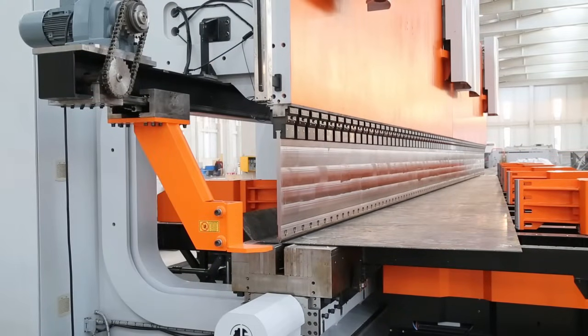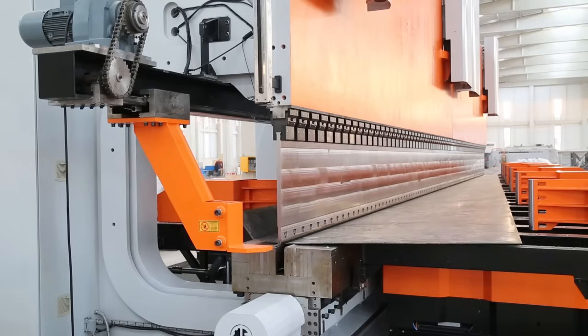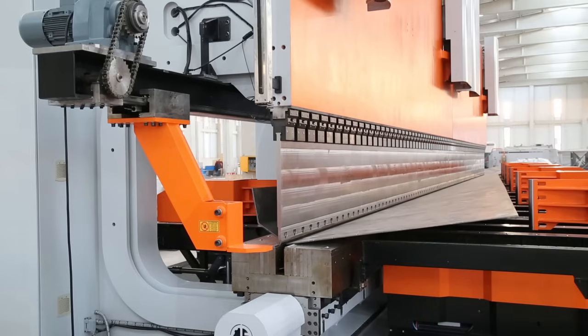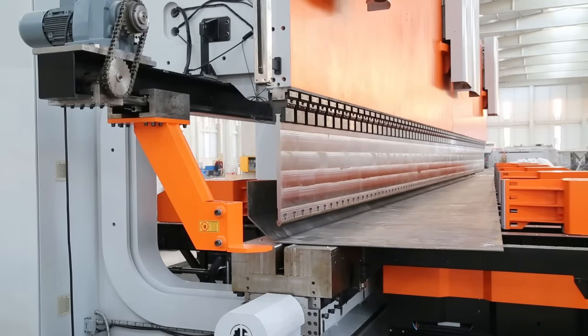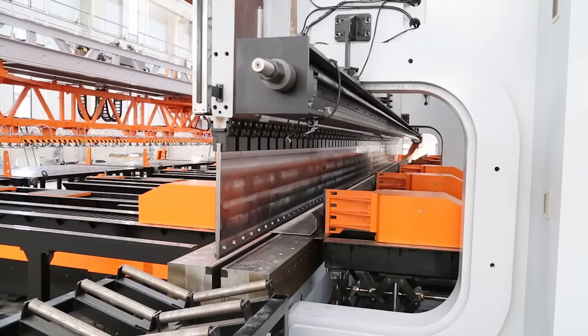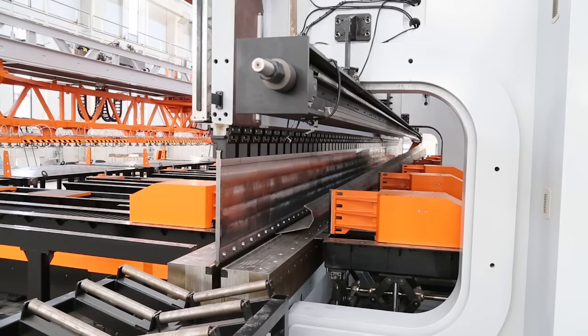CNC controlled new design hydromechanic cronic system helps to get the same desired angle across the sheet. 1500 millimeter throat depth gives you extended room to bend poles with bigger diameters.